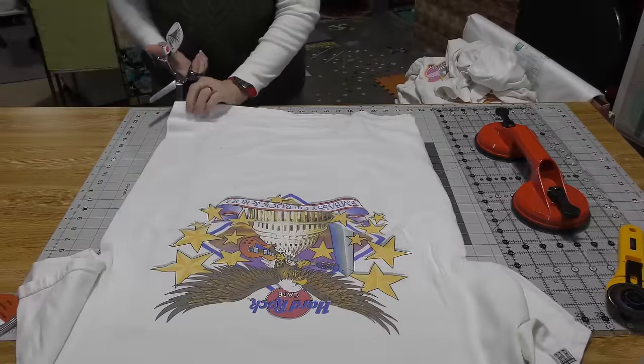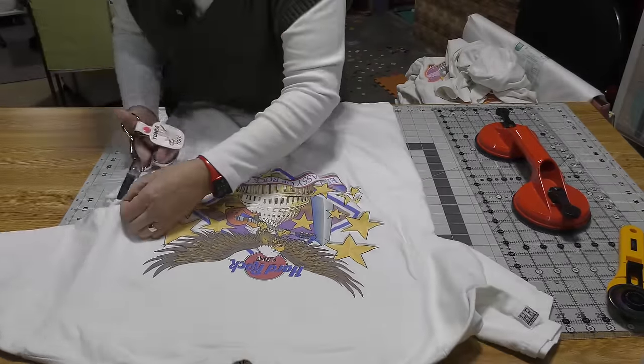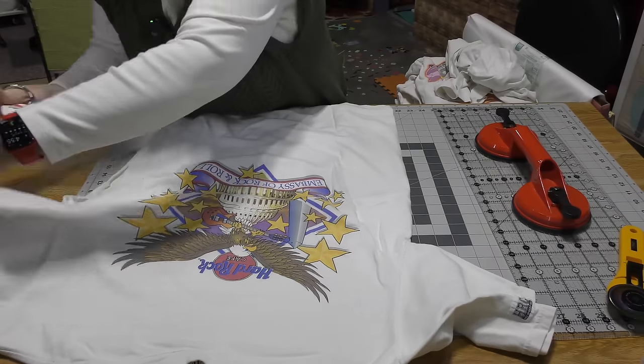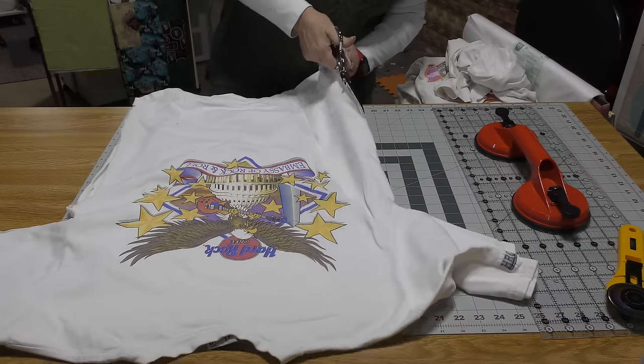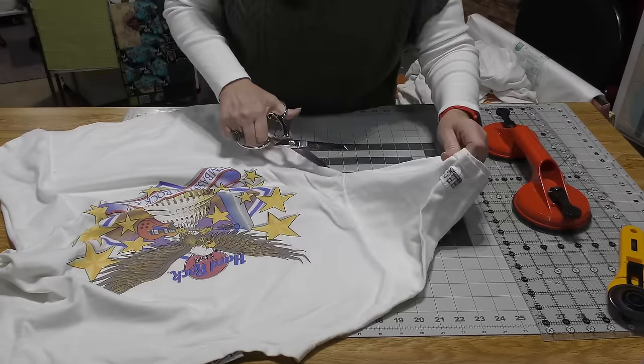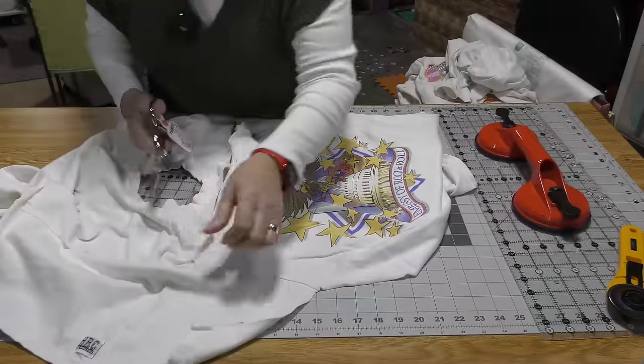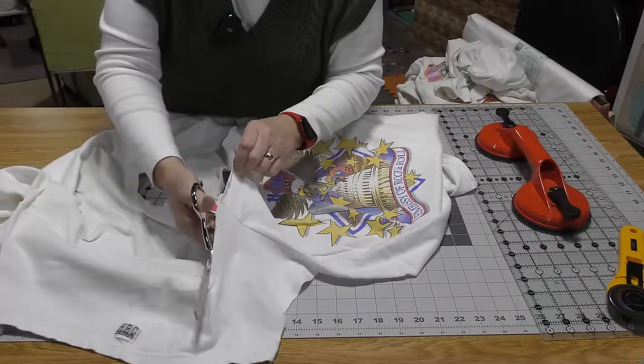This is a more normal t-shirt that you're going to deal with. I'm going to cut it up the side — I am filleting t-shirts.